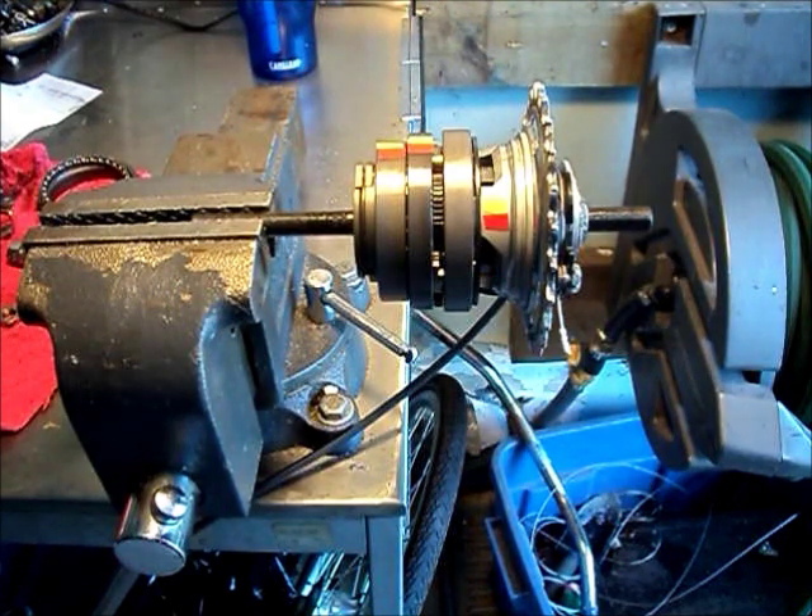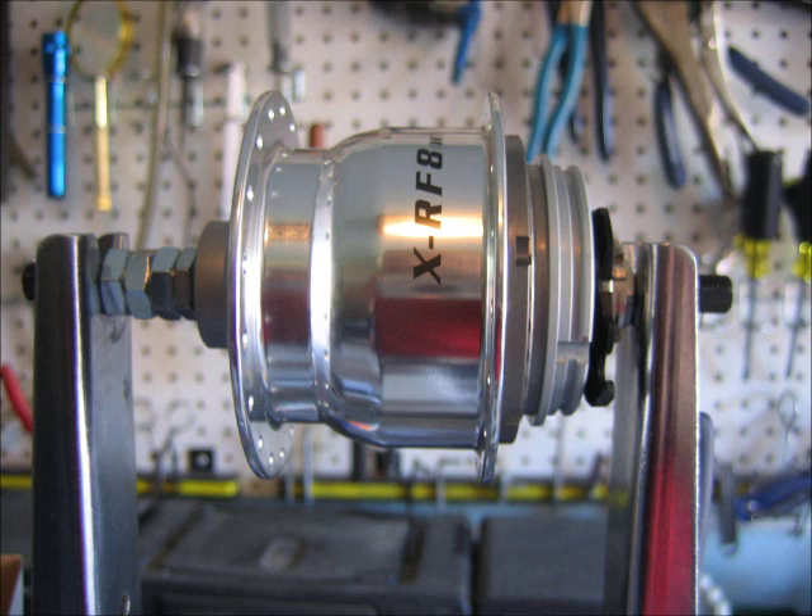So there you have it — that's how this thing works. Fairly simple mechanical device. Any questions or comments, feel free to leave them below. Thanks for watching.